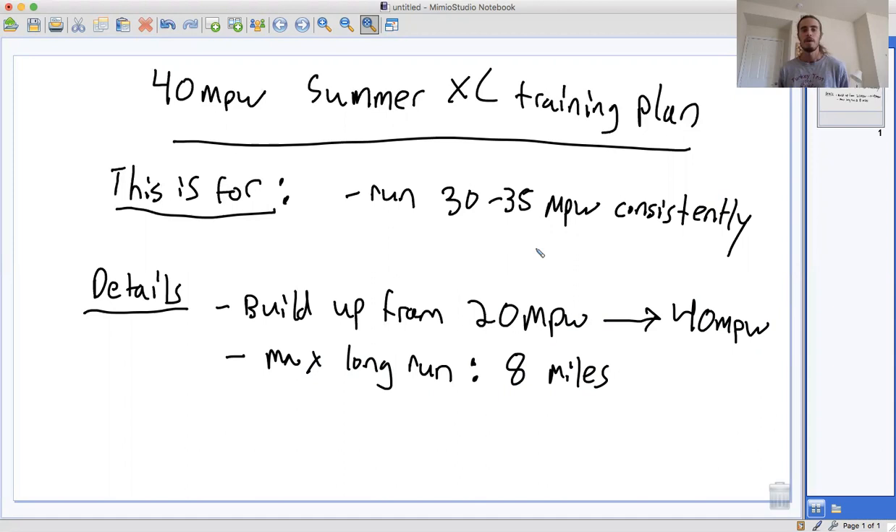So if you haven't been doing 30 to 35 miles per week sometime in the past, or if you're coming back from injury or illness and haven't been up to this mileage level, you might want to consider following my other intermediate plan that maxes out at just 30 miles per week. But if you're ready to jump up to 40 miles per week and run up to eight miles at a time regularly, then this plan might be for you.